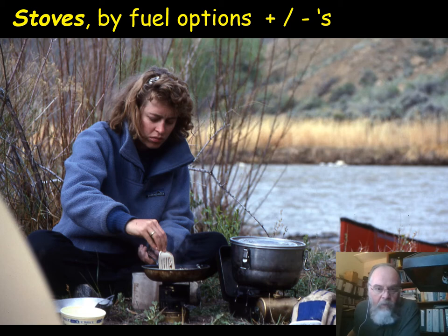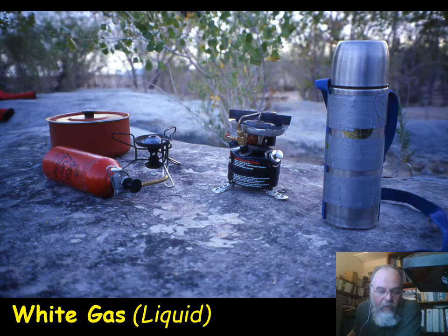Let's start with white gas stoves. White gas stoves used to be the most popular — they may still be — and they run on a liquid fuel often called stove fuel, lantern fuel, or Coleman fuel. You pour from a large, usually gallon-size can into smaller canisters you take with you. With the MSR stove shown here, the external fuel bottle comes in several sizes depending on how long your trip is.